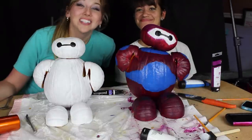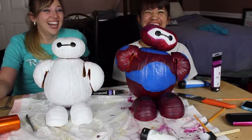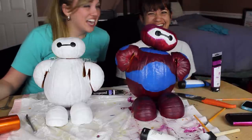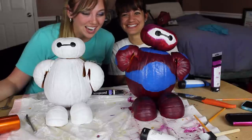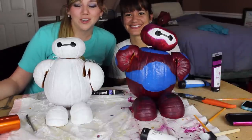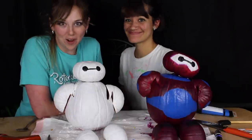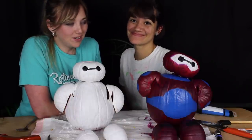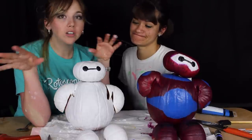That is how we made these! This has been such a fantastic evening — thank you for joining us. If you have any questions about how to make a Baymax, just post them in the comments. Here are some things we think we should have done a little bit better — we were just going by the seat of our pants with this one.